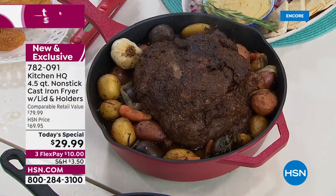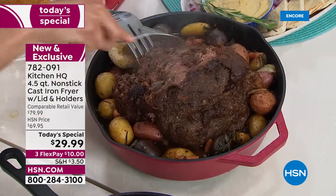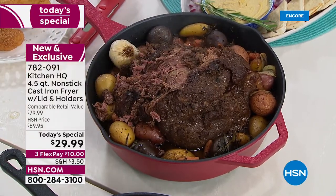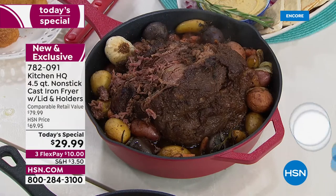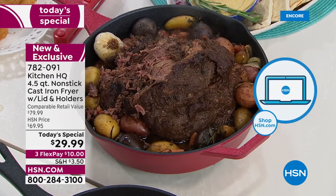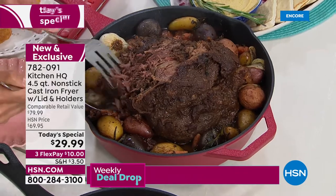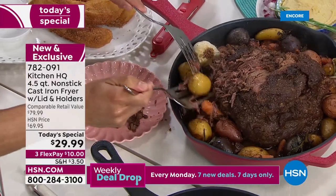Braising is our friend because we can take those inexpensive cuts and turn them into something absolutely spectacular. Look at this — it's falling apart. That's the way to do it — just melts in your mouth and falls apart. I want to talk about braising pot roast, braising short ribs, braising tough cuts that are inexpensive and can flake apart by the time you're done. Our Kitchen HQ fryer helps you braise, sear, roast, bake — sky's the limit. Please jump to our app to order yours. It's the fastest way to push yourself to the front of the queue — just pick your color, put it in your basket and check out.